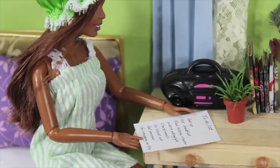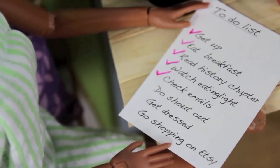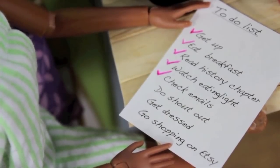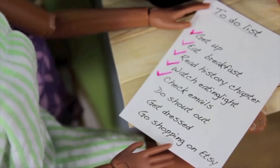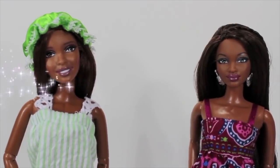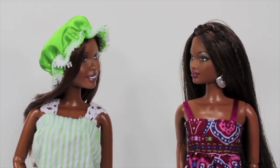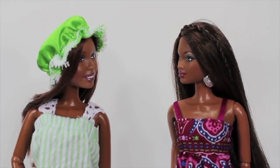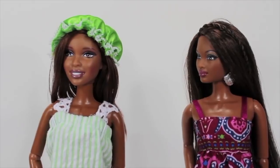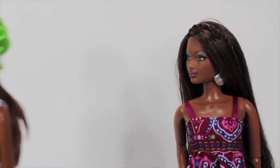Alright, so let me check my to-do list for today: get up, eat breakfast, read history chapter, watch eating light, check emails. Oh, do shout out. We want to give a shout out to Music Girl 1024. What's up? Did you just do the shout out in your PJs again? Oh yeah. Note to self — put getting dressed higher on the to-do list.